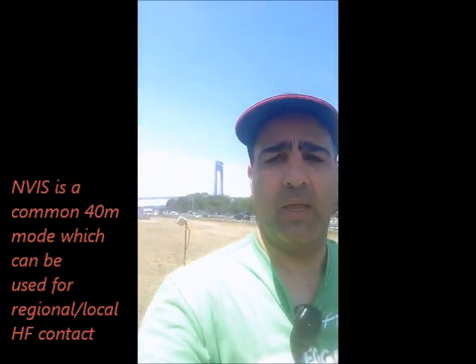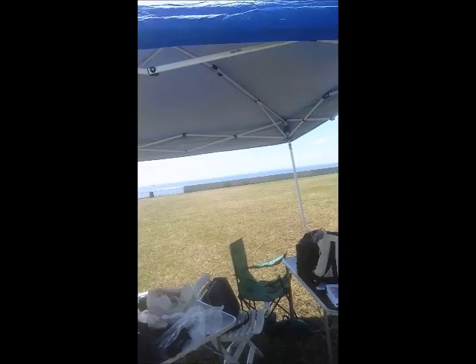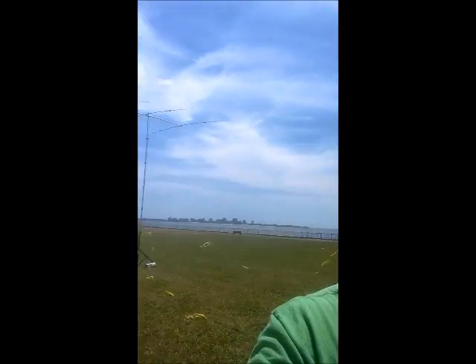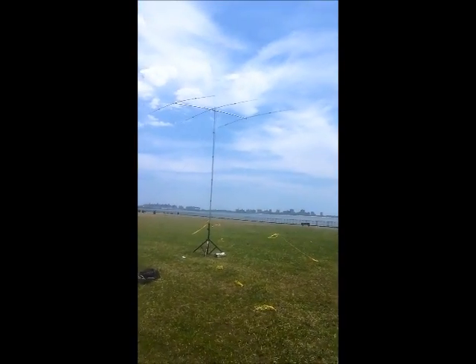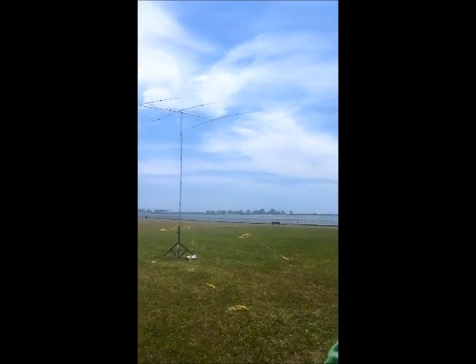The rig is still set up, still in the box. I had a bit of an accident — one of the FT-857s had an accident, so I'm going to try to use it with one of the buttons missing. I think it's going to be okay.